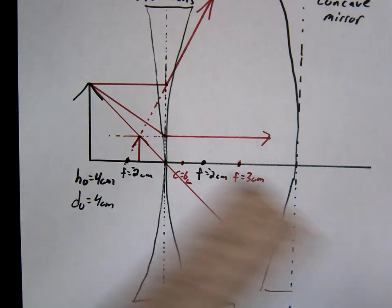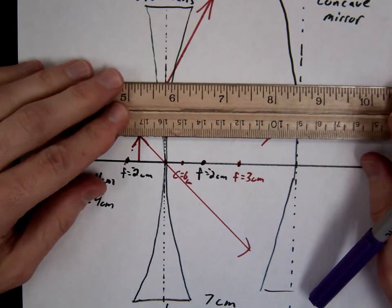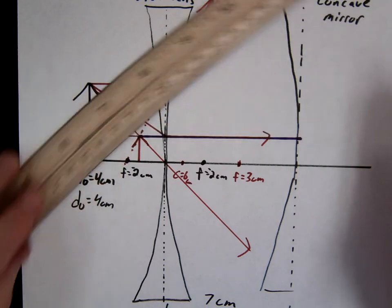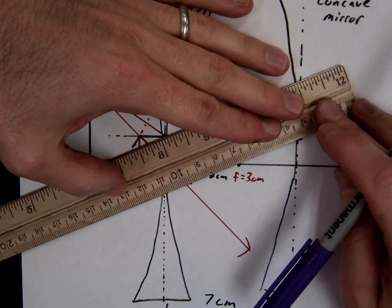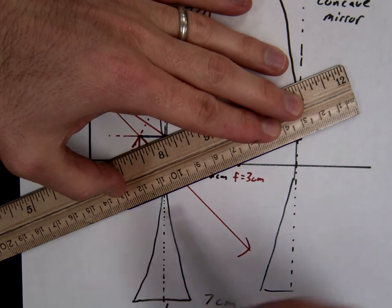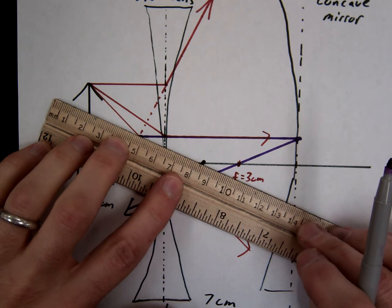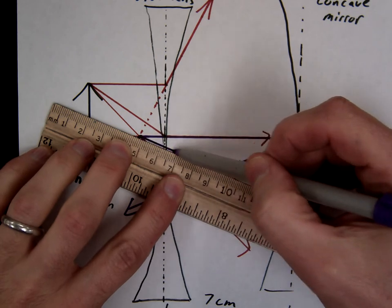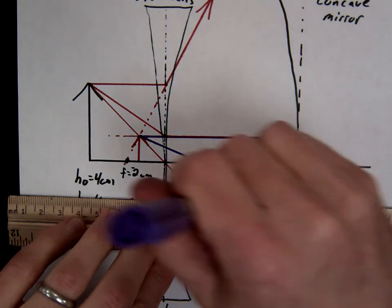So let's go ahead and do that. The concave mirror — usually people are pretty good at the concave mirror, at least when it's not inside the focal. So the first one is parallel to focal, parallel to focal. Second one is focal — we're going to end up with a small image. Focal, parallel.